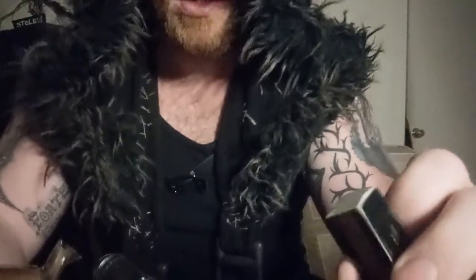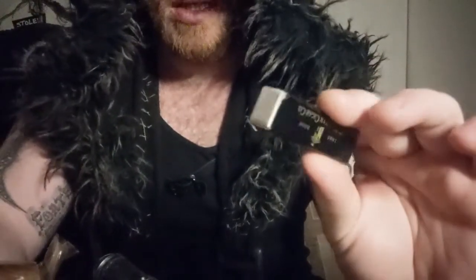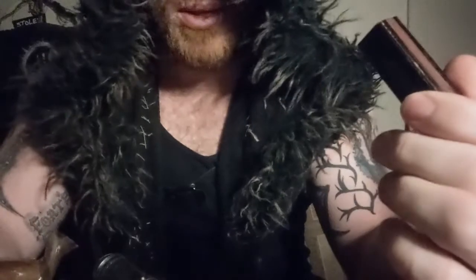Good evening nerds, so today I have something a little bit different for you. I'm going to show you how to prep, cut, and light a cigar — super quick. There's a ton of videos doing it but a lot of them have a little bit too much talking involved, so we're gonna make this short, quick, and easy. Then we're gonna go have a smoke with a little bit of wine, because we're classy.